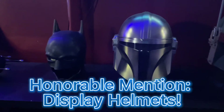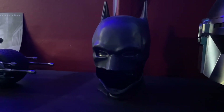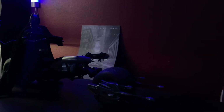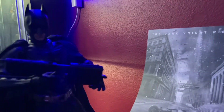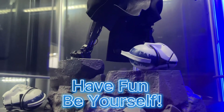Now for some honorable mentions: helmets. I think having helmets near characters that represent the character is super awesome. I have this Battinson helmet next to my DX19 — I know they're not the same character, but I think it looks really cool next to it.